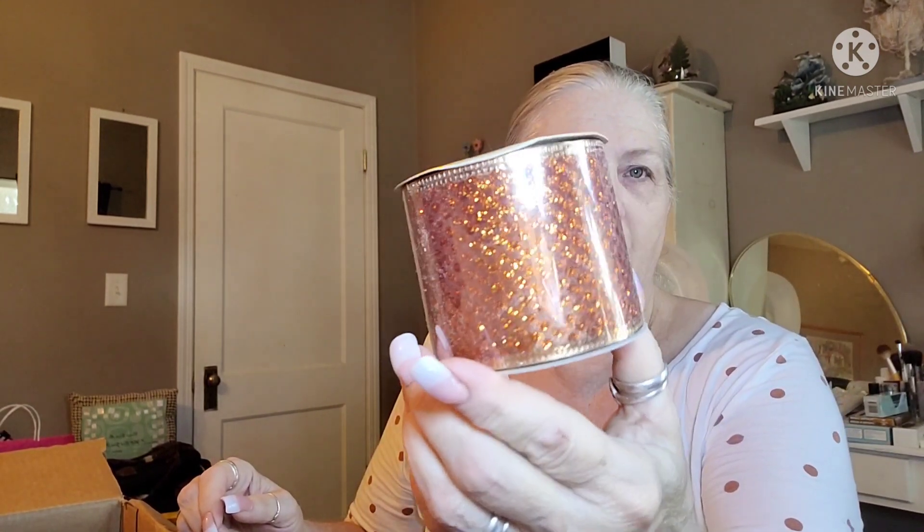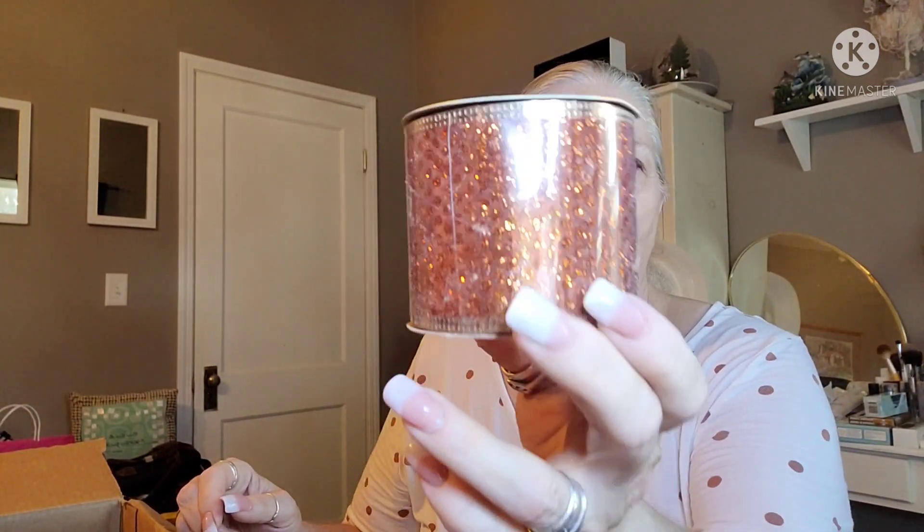I sent a box to a creator that's in this collab as well, so you'll want to go through all of the videos to see what we all got. Now onto the other items. She sent me some — this is from Dollar Tree — a really pretty, almost like a bronze glitter ribbon. And then she sent me a chevron harvest ribbon with green, orange, and brown chevron.